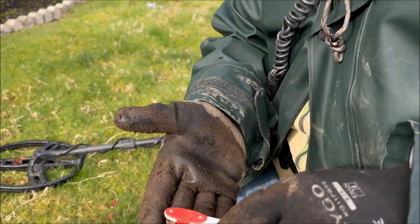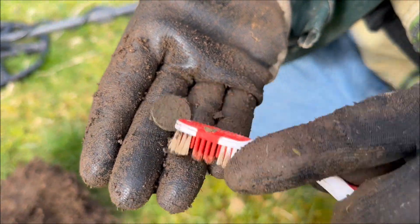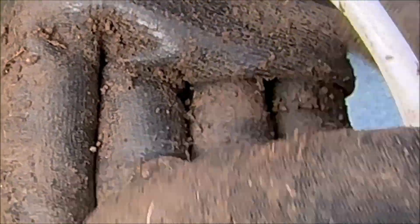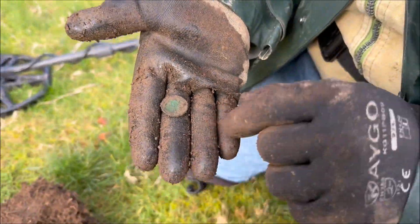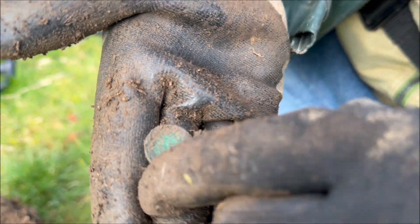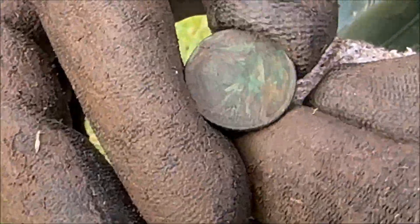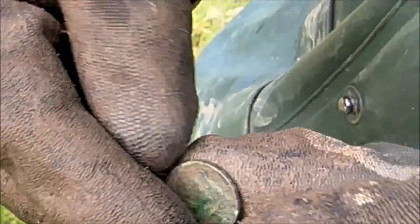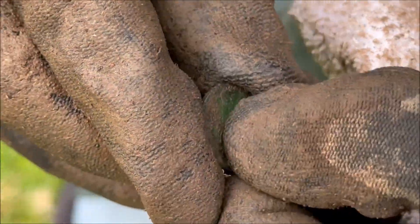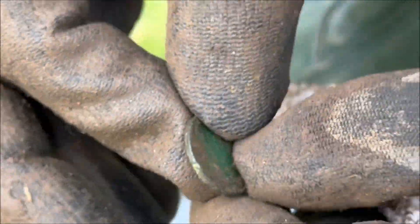Silver Fox found another old penny. Show the other side, Dad - it's an Indian, I can see it. See the headdress? Very nice. It's a wheat but it's another oldie. See one sat on the back - it's old wheat. The old ones come out green just like the Indians.